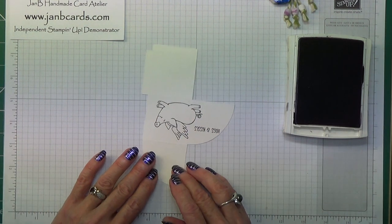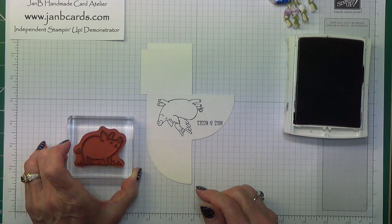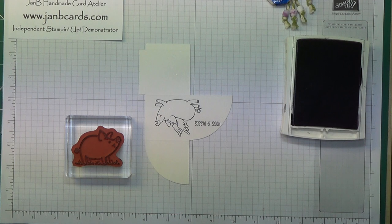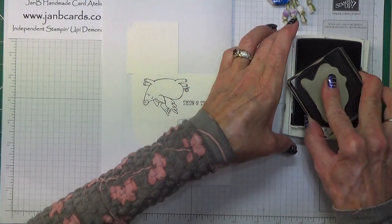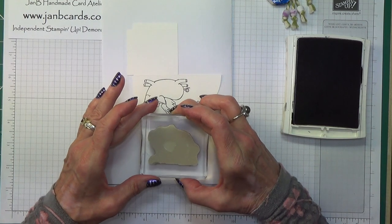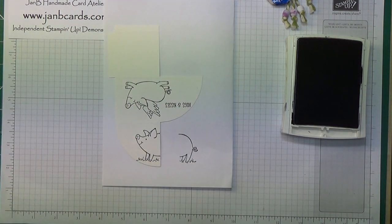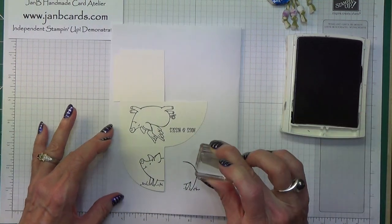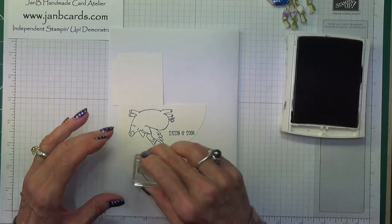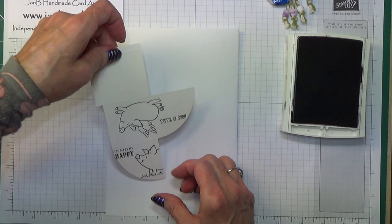Turn it around and then we've got the pig that's looking to the side. I'm going to get a scrap of paper because I'm going to stamp this one half on, half off. There we go. And 'You Make Me Happy' is this one — now this one is the one that I normally get crooked. Let's see what we can do — that's not bad, just about got it on there.